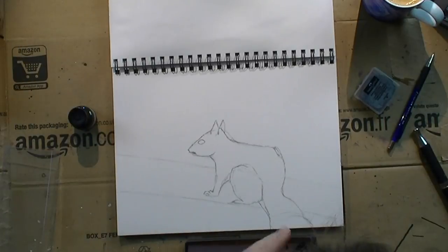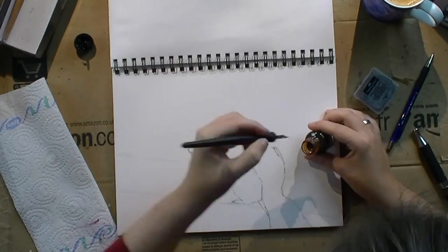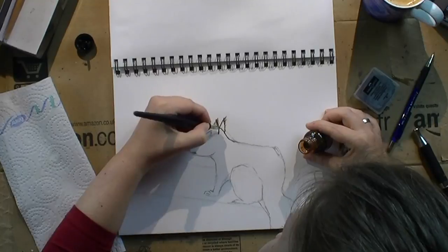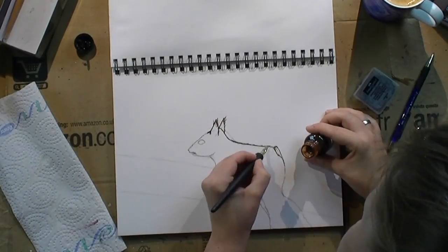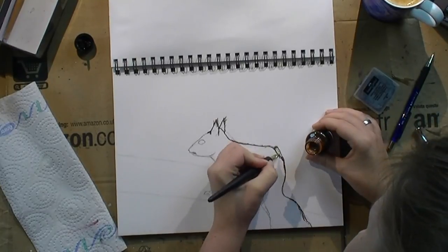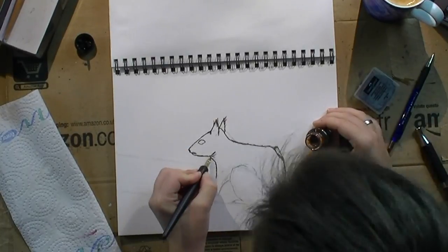So this is Frida — Frida is a squirrel whom we rescued. We think this is what she's going to look like when she's grown up. She's a red-haired squirrel who now has a chance at the future.